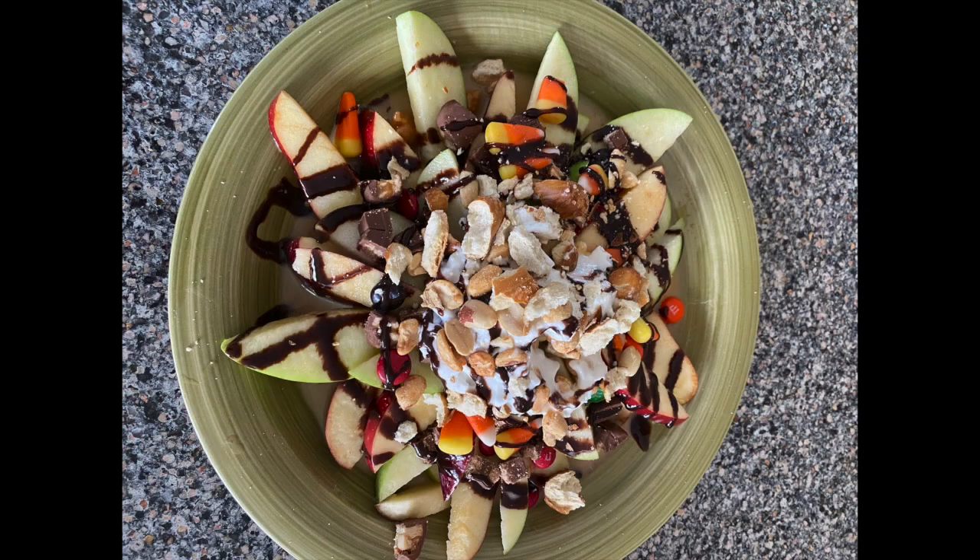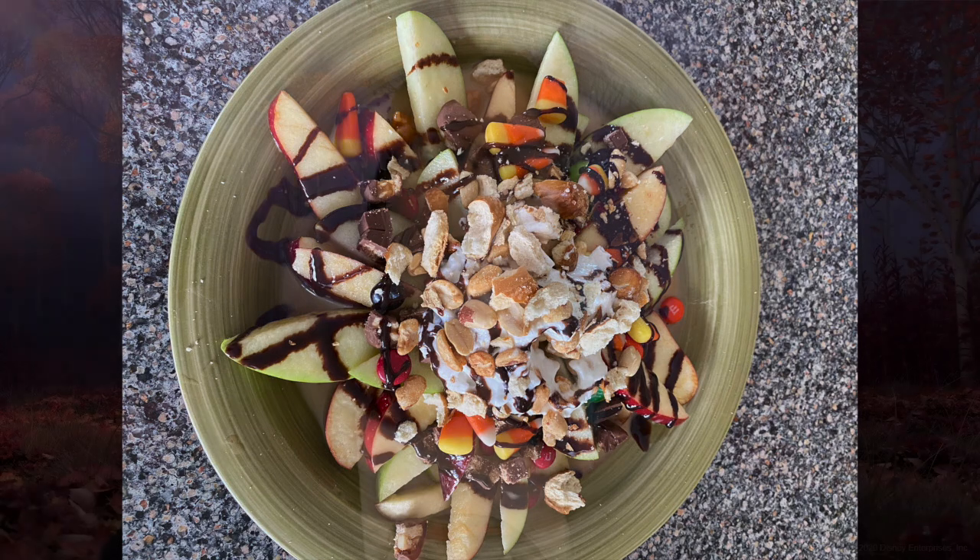Hello everyone! It is Miss Liz and I am back with another fall tested program for everyone. Today I'm going to be showing you all how to make your very own candy apple nachos at home using the ingredients in your make and take kits that was provided by the library.